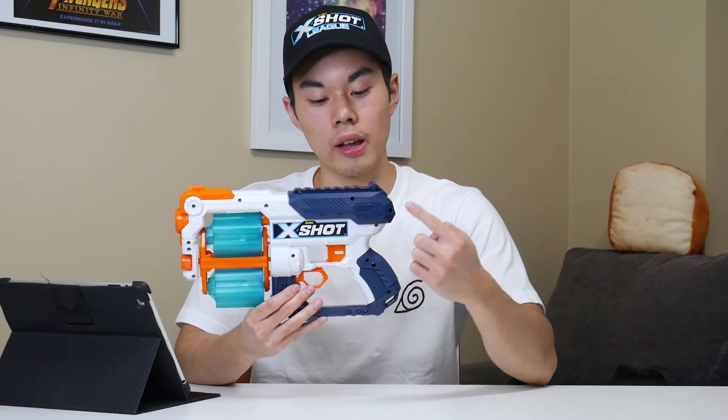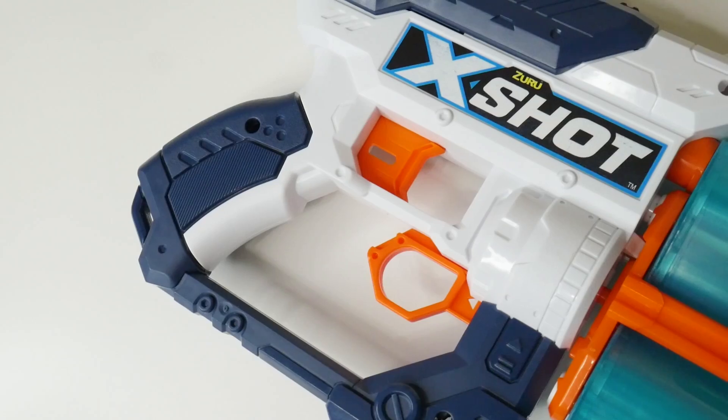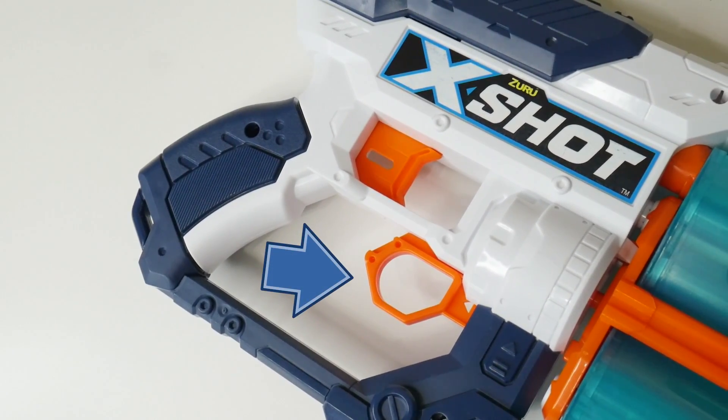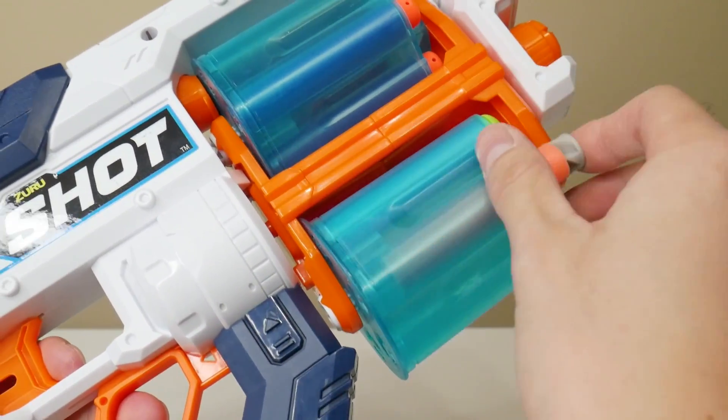The handle, trigger pull, and priming handle pull are all comfortable. It has two 6-dart rotating barrels, which can be unlocked by pulling the barrel switch tab conveniently located next to the handle. To use this blaster, you load up to 6 darts in the bottom barrel, pull back the barrel switch tab to unlock the barrels, and flip the bottom barrel to the top position. Then it operates just like a disrupter — pull back the priming handle and pull the trigger to fire. It would be cool if this had slam fire like the Flip Fury, but no X-Shot blasters have that.